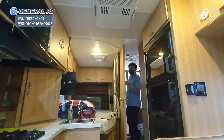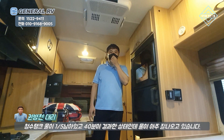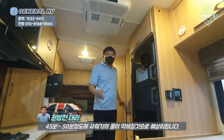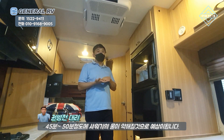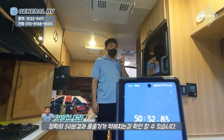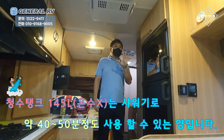기다려 보시죠. 40분이 지금 지난 상태인데요. 청수탱크에 물이 5분의 1 정도 남아있는 상태인데 아직까지 물이 잘 나오고 있습니다. 제 예상으로는 45분에서 50분 정도에 샤워기에 물이 안 나올 걸로 예상이 되는데요. 정확히 50분 경과 후 물줄기가 약해진 모습을 보실 수 있는데요. 청수 145L는 샤워기로 50분 정도 사용할 수 있는 양입니다.